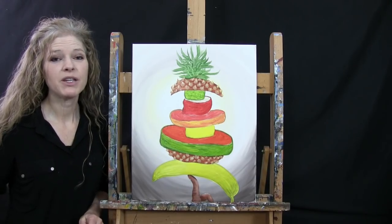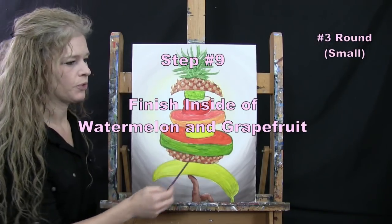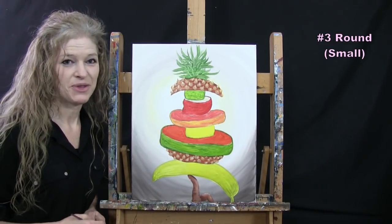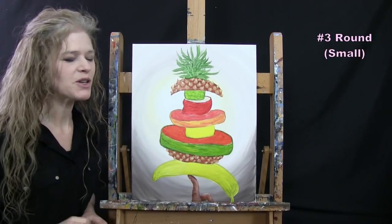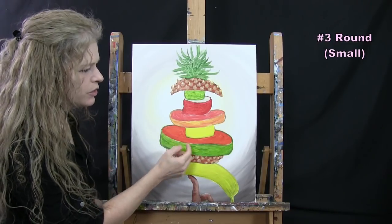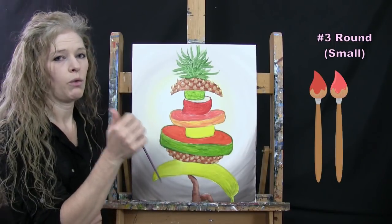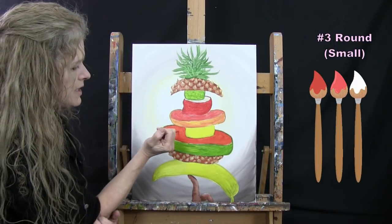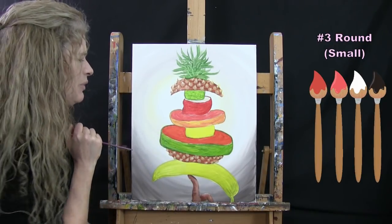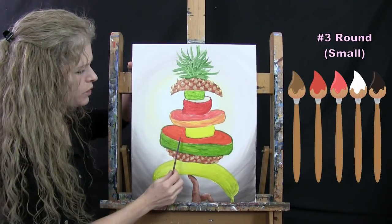For the next step we're finishing the insides of our watermelon and our grapefruit because they're pretty similar in colors, so we can tackle both in one step. We're going to use a small brush. The colors I'm going to be using are the inside color of my watermelon, a little bit of the inside color of my grapefruit, white, black for the watermelon seeds, and maybe a little brown.